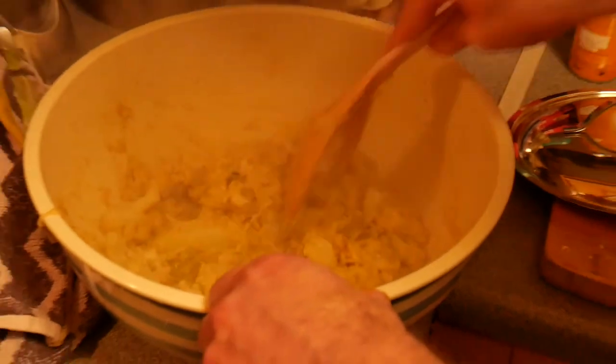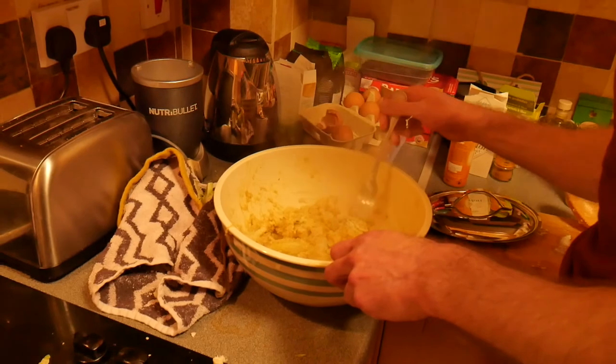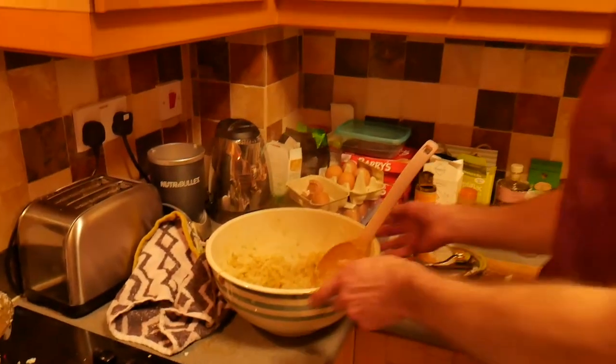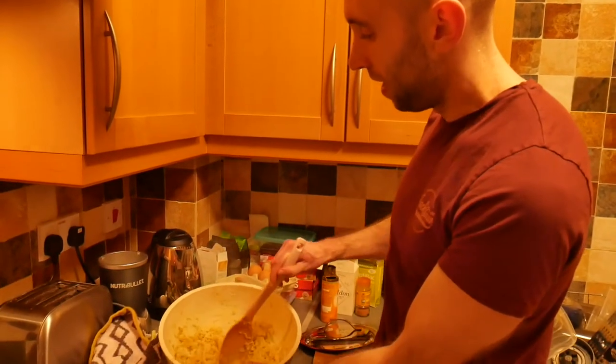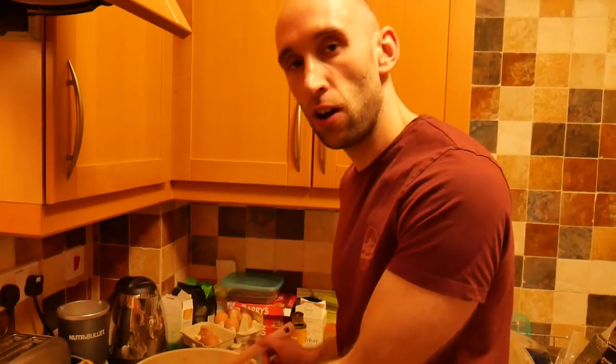I'm going to taste it just to make sure I've got the right amount in there. And that's it — that's how you make cauliflower mash. Really simple. You don't have to be a great cook. It's not fancy, but it looks fancy. You don't need many ingredients. That's the finished product. That's probably enough for three or four people, but because we're two hungry lads we're going to have all of it between us. Serve up and you're ready to go.